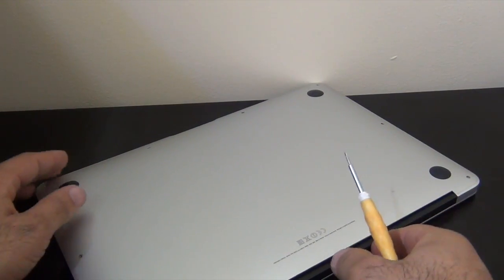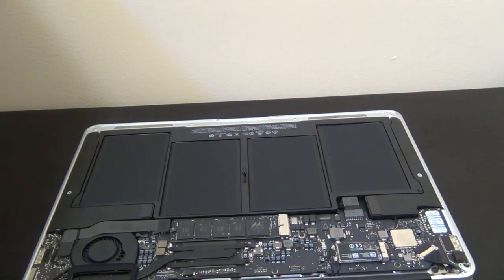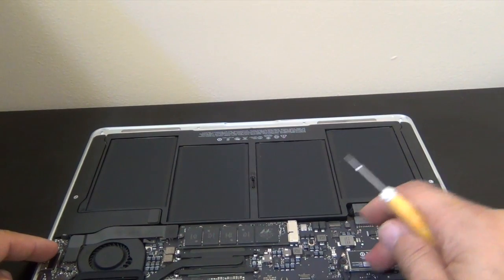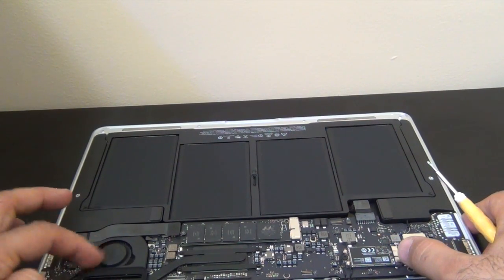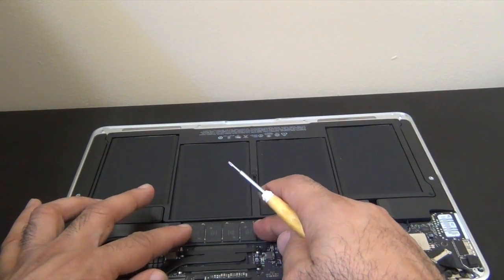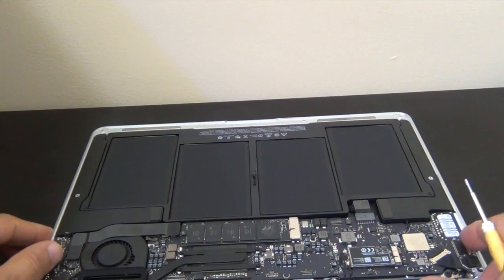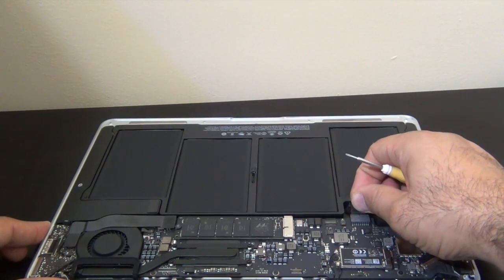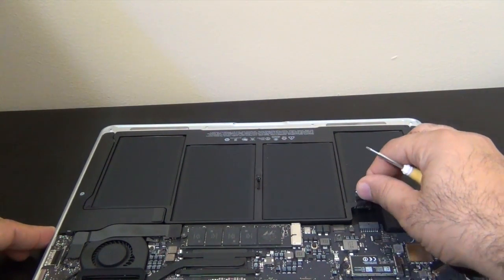Okay, now the screws have been removed. Let's gently take the back cover off. Now here you have the battery, your Bluetooth connector cables, your fan, heat sink, and right here is the hard drive — the 128 gig SSD that I'm going to replace and upgrade. First thing you want to do is disconnect the battery from the board. There's a little plastic clip here — just lift it up and slide it out.